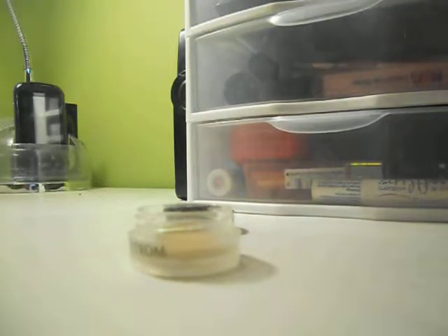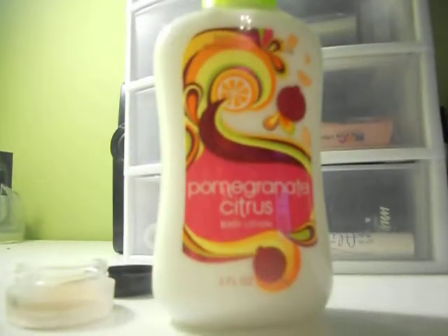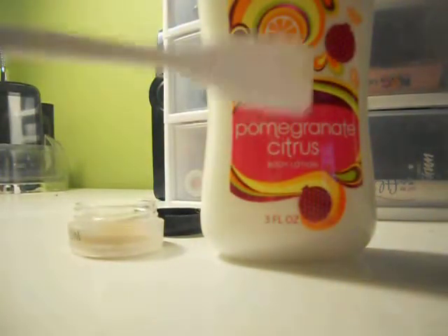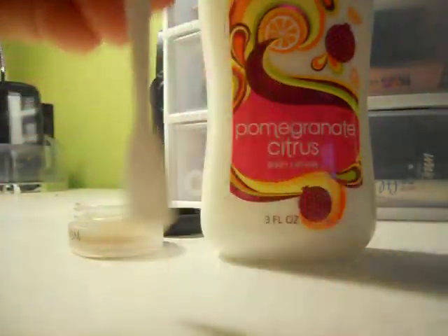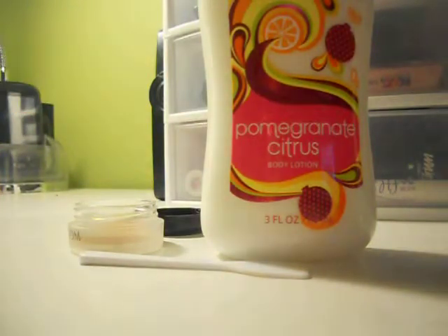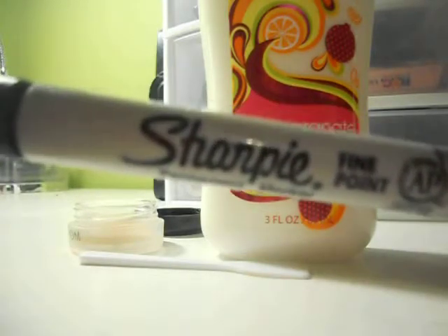This one is optional — a body butter or lotion or something. This is only if you don't like the scent of your foundation or moisturizer. And then you're going to need something to stir it with. You can use a Q-tip, but I'm using this little flat paddle-like thing. You can get these at Bath and Body Works where they let you test the lip glosses. And this is also optional — a Sharpie or permanent marker just to label your new product.